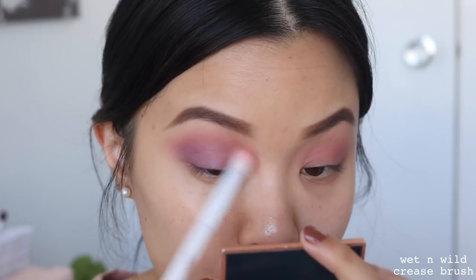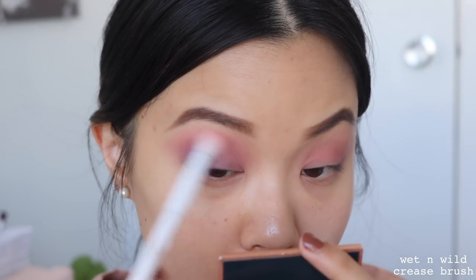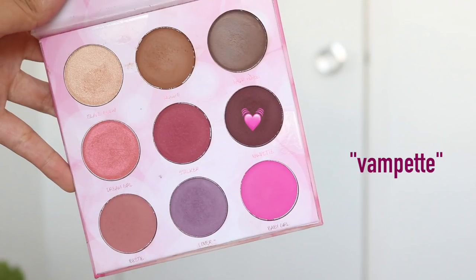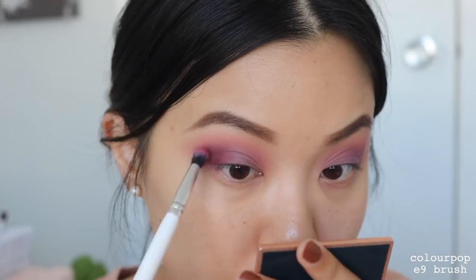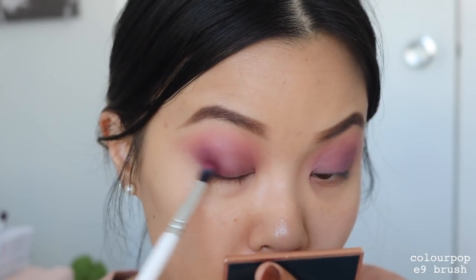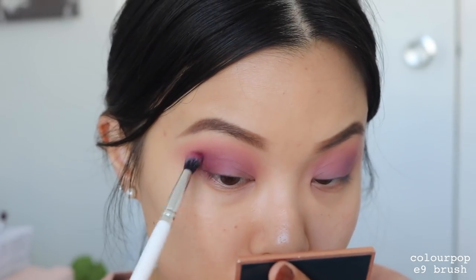I always like to go in with a clean blending brush just to make sure everything is well blended. Next, I'm taking the shade Vampet and going to start putting this on the outer third of my eye — kind of where we put the shade Lover, but in a smaller area with a smaller brush. This is just going to define the outer corner a lot and really enhance the cut crease that we're going to do very soon.